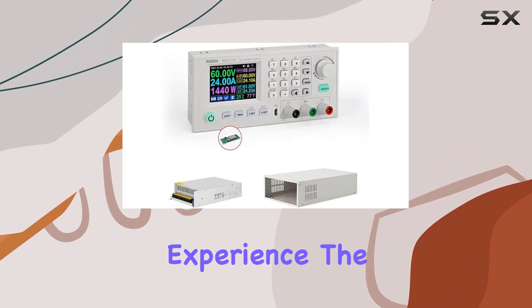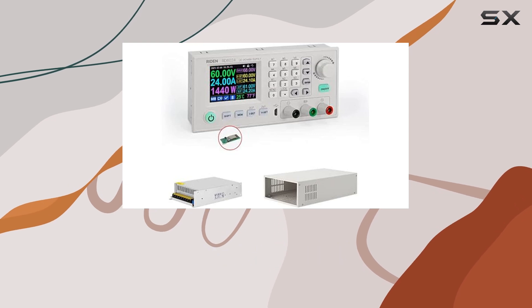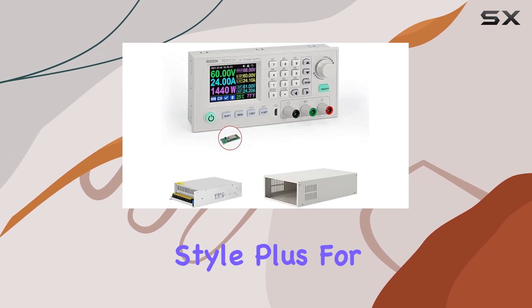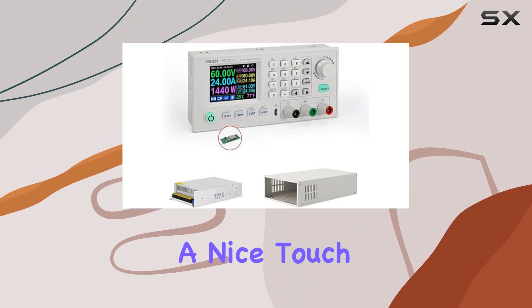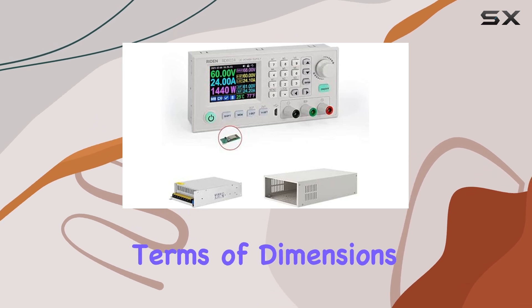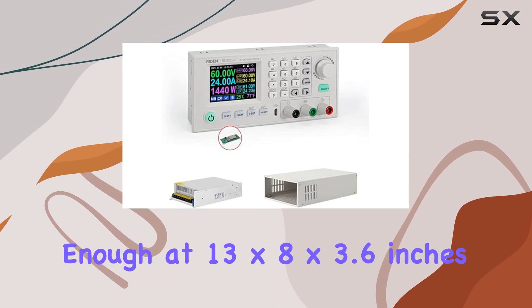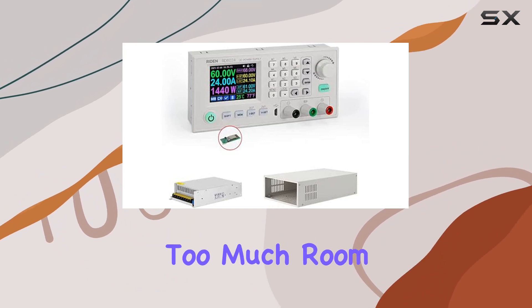Now, let's talk user experience. The interface is user-friendly, with keypad control and a DIY display style. Plus, for those who want more customization, there's PC software available — a nice touch that adds flexibility to an already impressive setup. In terms of dimensions, it's compact at 13x8x3.6 inches, fitting neatly into most workspaces without hogging too much room.